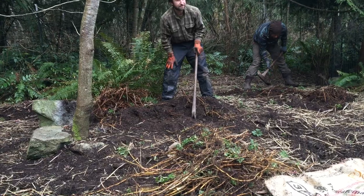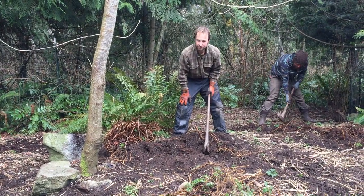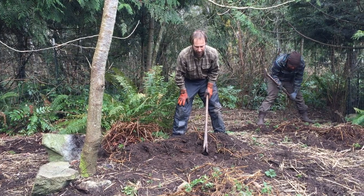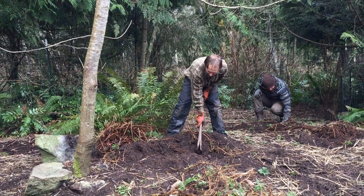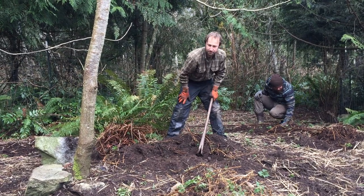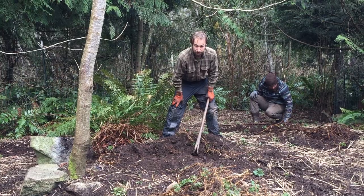We're harvesting out of a friend's new garden patch — this will become part of their garden, so we're getting out as much as we can. The nettle root is good for prostate health; that's what it's commonly used for, though I'm not sure about a lot of the other uses.